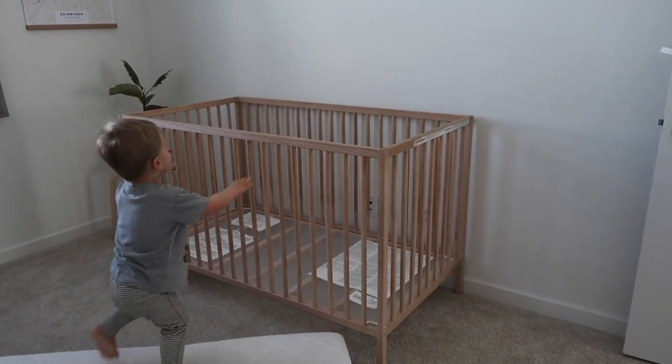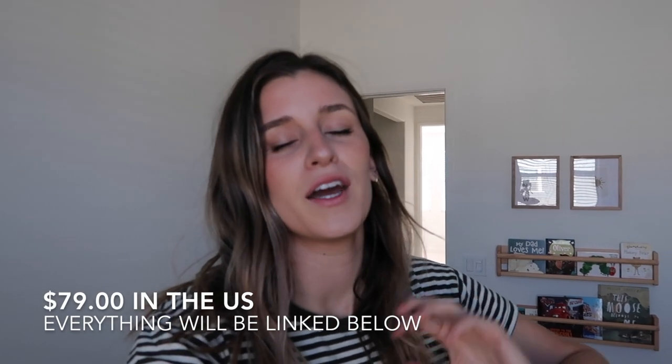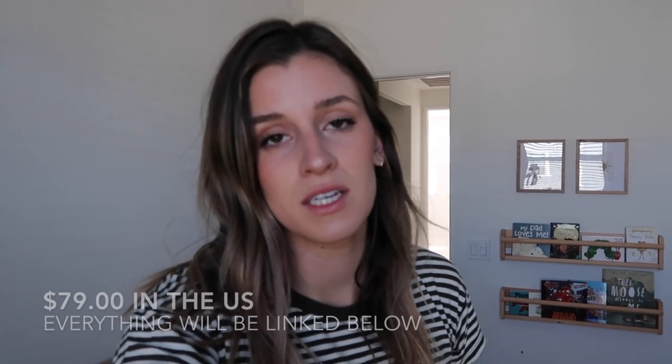The reason we went with the Ikea crib is because I think it's about $99. We wanted to buy a cheaper bed frame and then invest in a better mattress. When Oliver was tiny, he had torticollis, which is the tightening of a neck muscle. He got plagiocephaly on one side of his head because the neck muscles pulled his head that way. He had a really cheap mattress and I think that was contributing to the plagiocephaly, so we really wanted a high quality mattress.